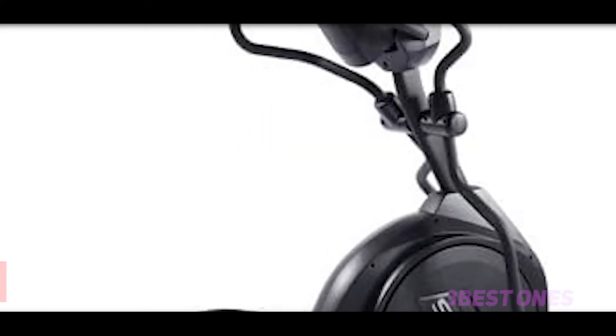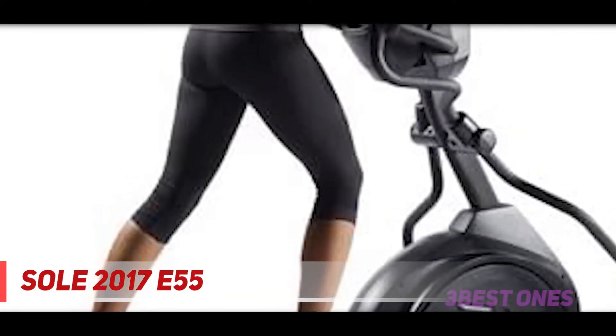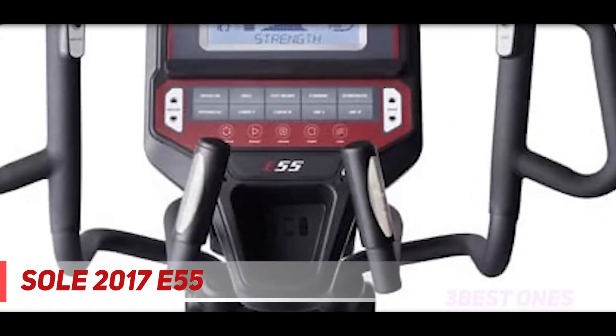Starting at number 3, the Sol 2017 E55. Elliptical machines have been given a bad rap because of their stride length, while treadmills have been given a pass because they are solo functional. But the Sol E55 has a 20-inch stride that gives you the freedom to expand your gait for a full lower body workout, while including vertical handlebars so you can work your upper body at the same time.